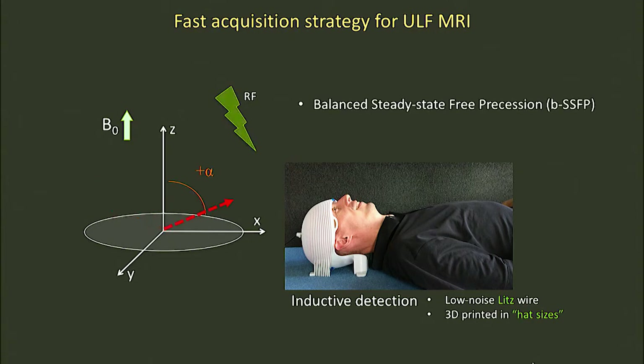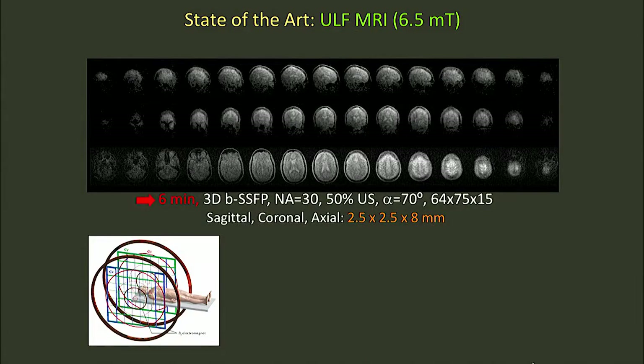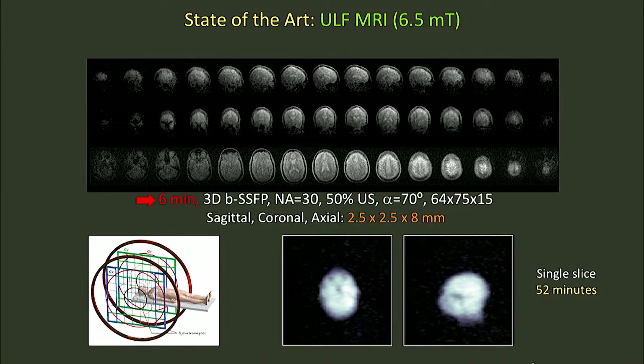We call this balanced steady-state free precession. What it really means is that we now have an approach to very rapidly sample this, although very, very small, signal coming from the head. What this has allowed us to do is to make images like this — in six minutes, we can make a full 3D data set, roughly two and a half millimeter in-plane resolution, 15 slices. And just remember, this is the same machine. The difference between these images has to do with the way we interrogate the nuclear spins, the fundamental property of water in this case, and the way we sample it.